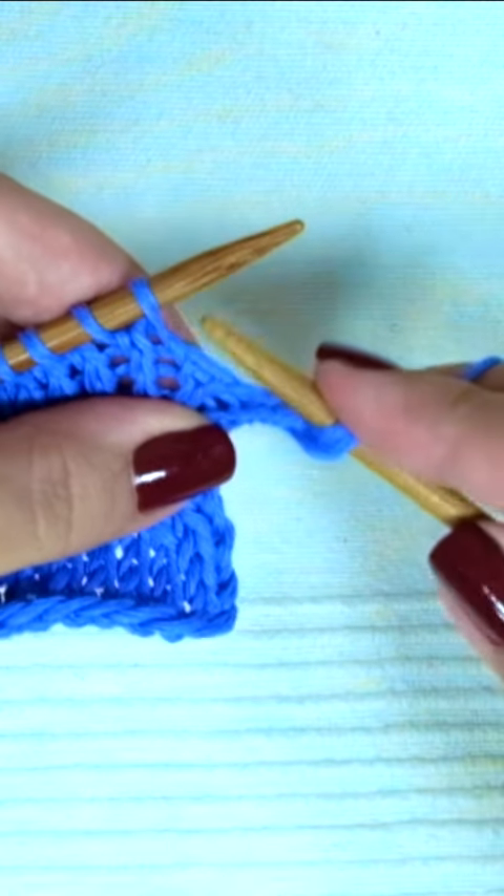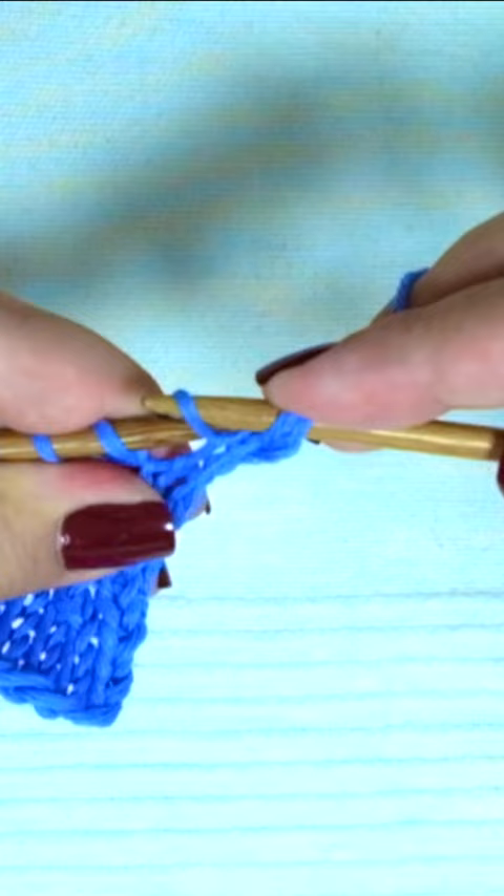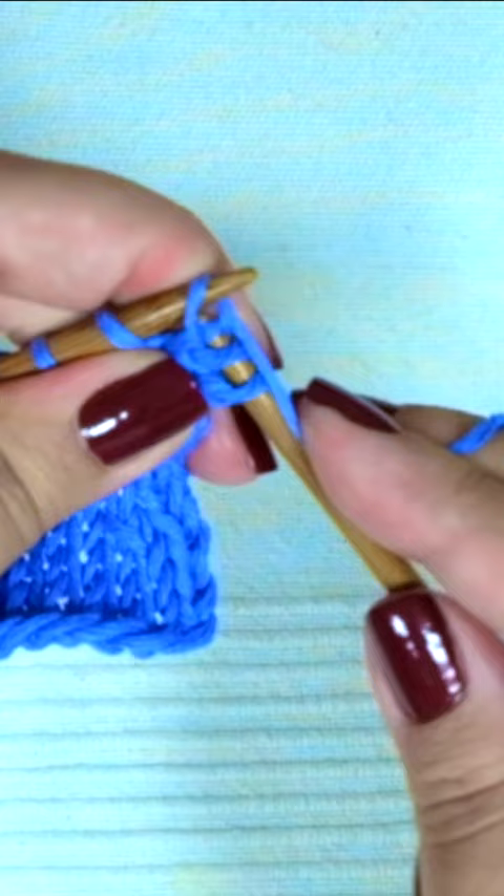Make one left. Take the bar between the two stitches and put it onto the left-hand needle from back to front. And knit that stitch through the back loop. You have increased one stitch and it's a left-leaning increase.